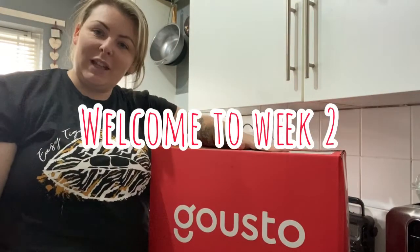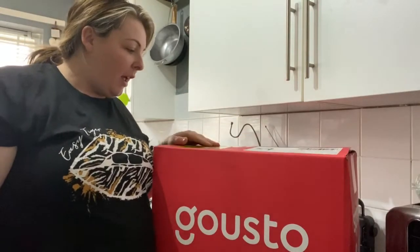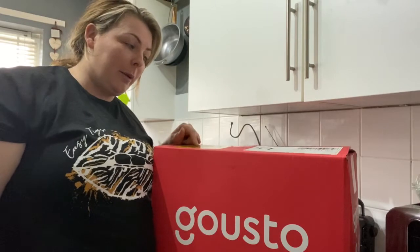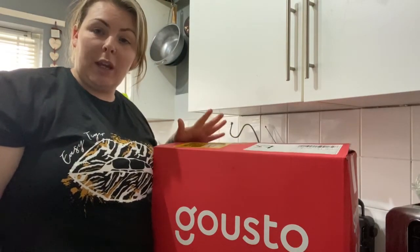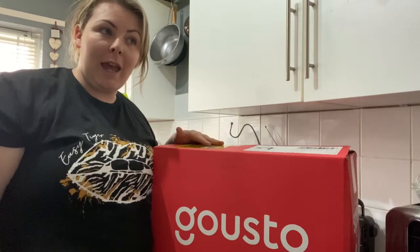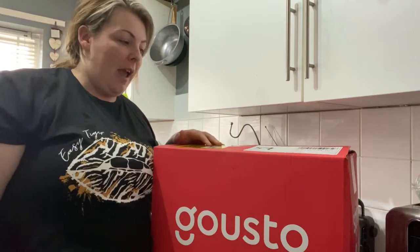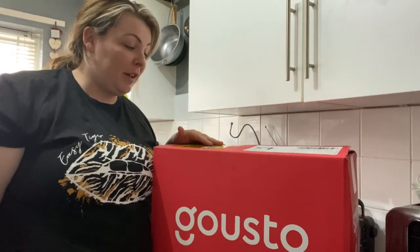Hey guys, I've just had delivery of my second Gusto box and I'm really excited, so I'm going to check this one out. Last week we had a bit of a leakage with the soy sauce - I rang Gusto on the Monday and said that it leaked and it ruined one of our little recipe cards, and they gave us £3 credit on our account and said they were really sorry.